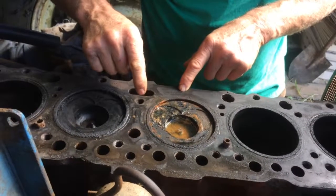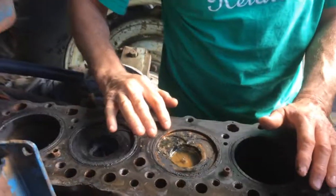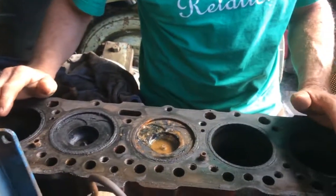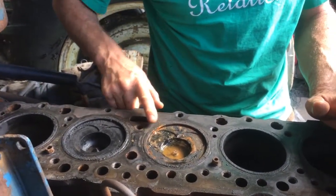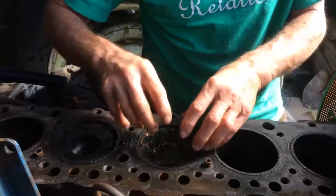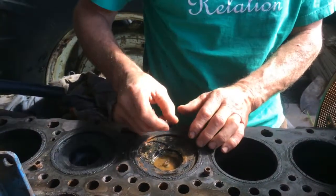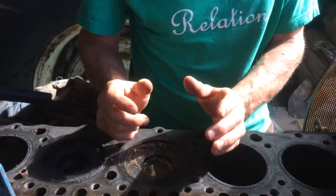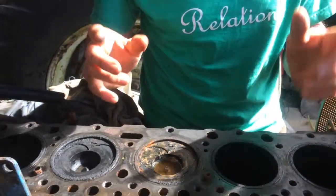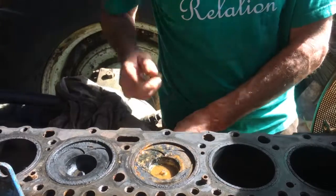A blown head gasket is when the gasket — which seals between the block and the head, which is sitting over there on the trailer — gets a little crack in it. This motor has probably never been pulled apart before, so this is a pretty old head gasket and it was blown through there. As the piston goes down it would suck water out of here and into the cylinder. Then when the piston comes up again, it either blows it out the exhaust pipe or it compresses the water, which would hydraulic the motor and bend a rod or break something. But luckily with these old motors, they've got a fair bit of tolerance and the water just blew out the exhaust pipe.